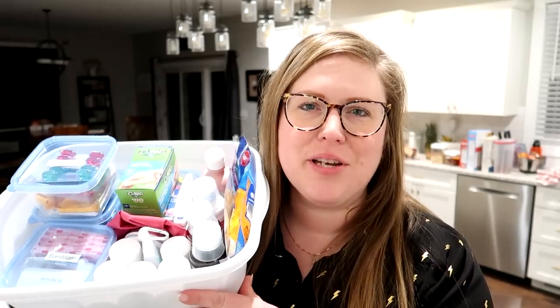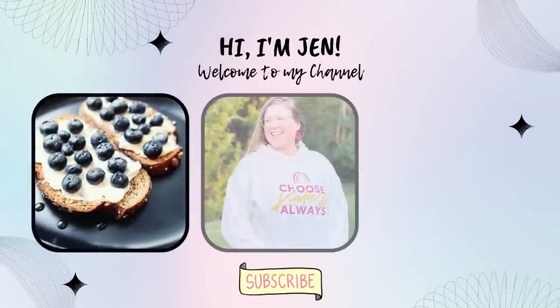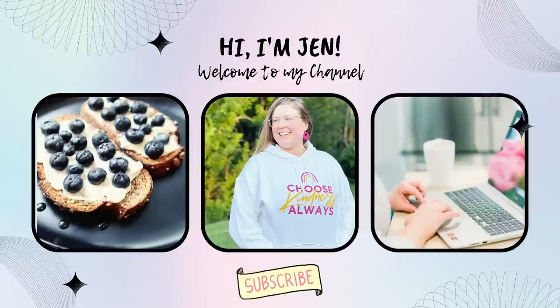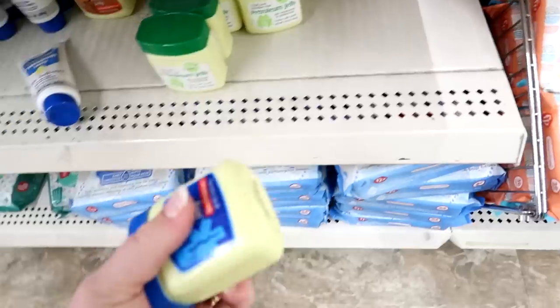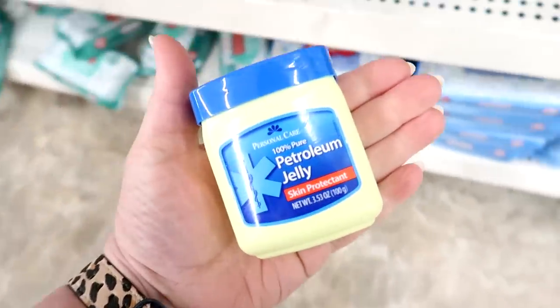Today I'm sharing with you guys how you can put together a first aid kit for under $30 using items from the Dollar Tree. Welcome back to my channel. I thought it would be fun to share how you can put together a first aid kit for around $30 using just items from Dollar Tree — and since we are doing budget-themed videos this week, I thought it would be the perfect chance.